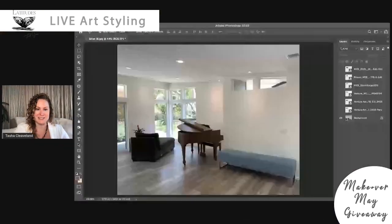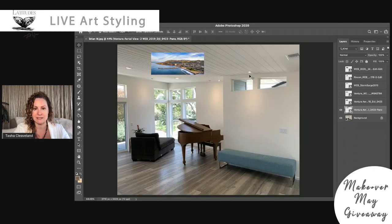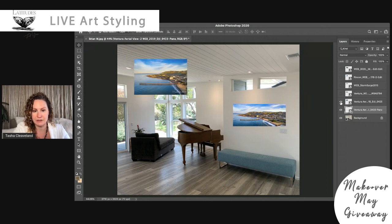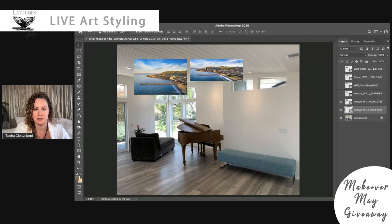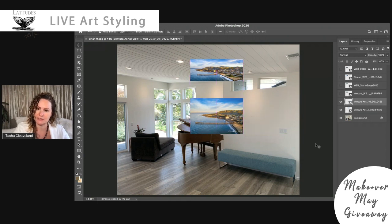Let's jump into creating this room. This is Brian's entry, and Brian had requested some art for this wall — specifically the aerial view of Ventura with the pier and Surfers Point, which is this one right here. I agree with him; I actually love the colors in this space. Now there are actually two versions of this image. This is the cropped 3-to-1 ratio, and this is the original image. I would love to put the original on this wall, but unfortunately the builders put light switches right in the middle — a common problem.